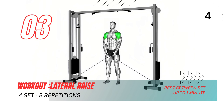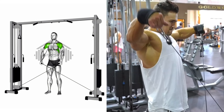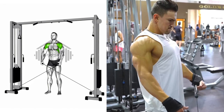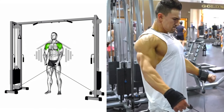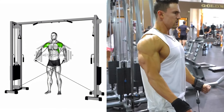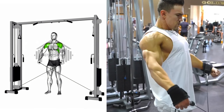Moving on to the lateral raise. Keep your torso still and raise the dumbbells out to your side with your elbow slightly bent. Imagine pouring water into a cup as you lean slightly forward. Continue until your arms are parallel to the floor, exhaling as you perform this movement. Pause at the top and then slowly lower the dumbbells to the starting position. Repeat for the recommended number of repetitions.